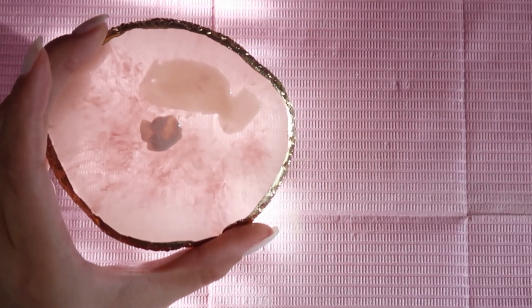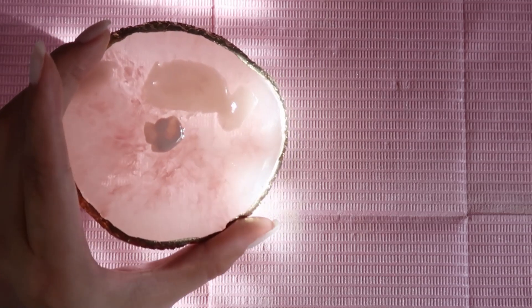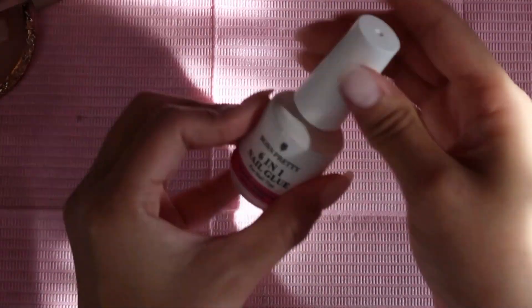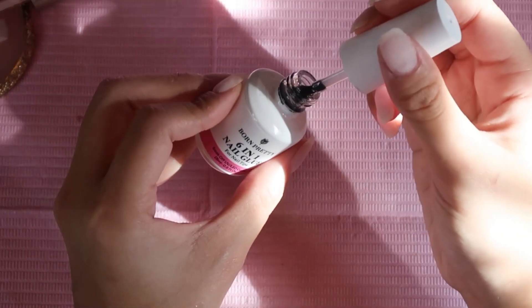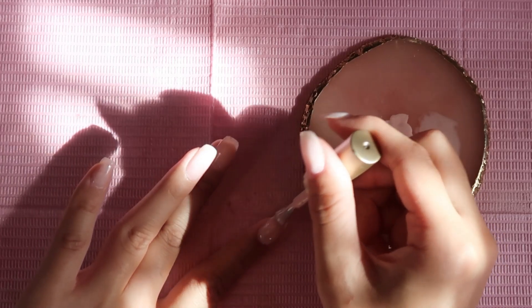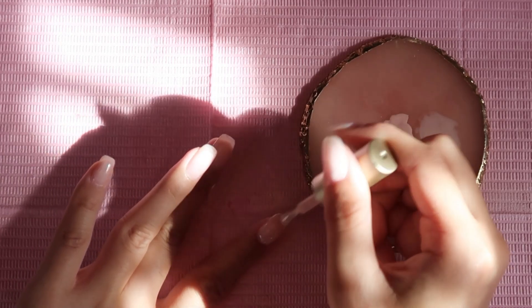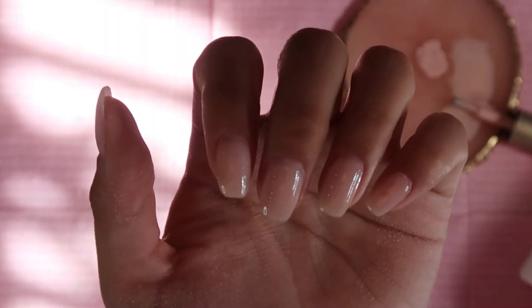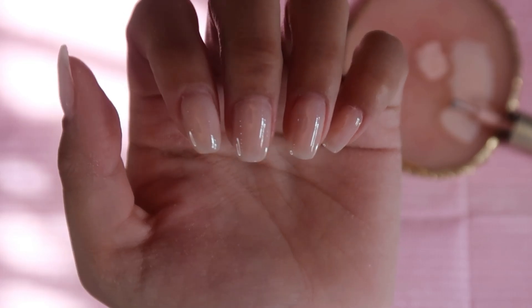Here's what the final color is looking like — it is a really pale milky pink. We're going to set that aside while we go in with some base coat; again, this is the six-in-one nail glue, and we're going to cure this for 30 seconds. Now we're going to paint the nails.